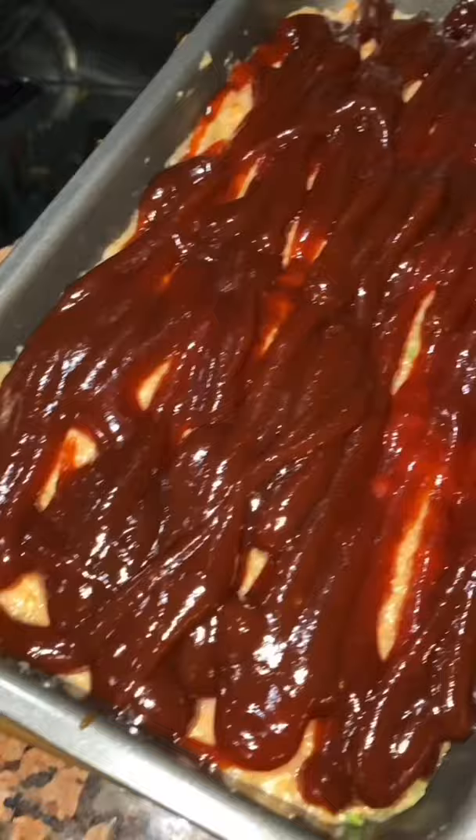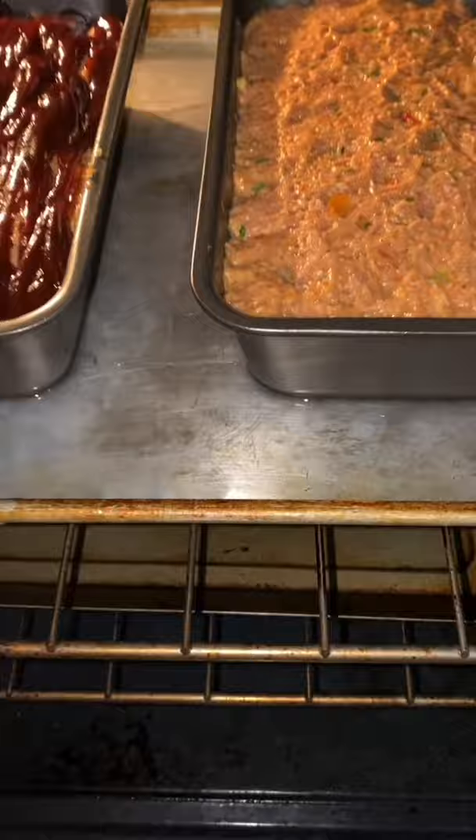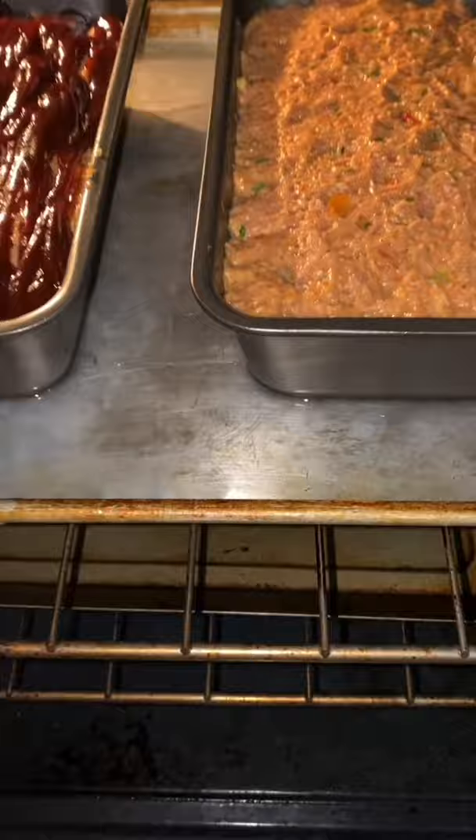If you were using a standard loaf pan, the temperature would be 325°F and the time would be 90 minutes — an hour and a half. Check it at the hour and 15 minute mark with a thermometer. The internal temperature should be at least 160°F because there's carryover temperature — you want the turkey meatloaf to hit at least 165°F. Since I'm making two meatloafs, I'll show you two different ways: plain, and one smothered in some Baby Ray's barbecue sauce. When they go in the oven, put a pan of water underneath them so they don't dry up and crack on top — remember, it's a dry meat, that's why we added so much moisture.